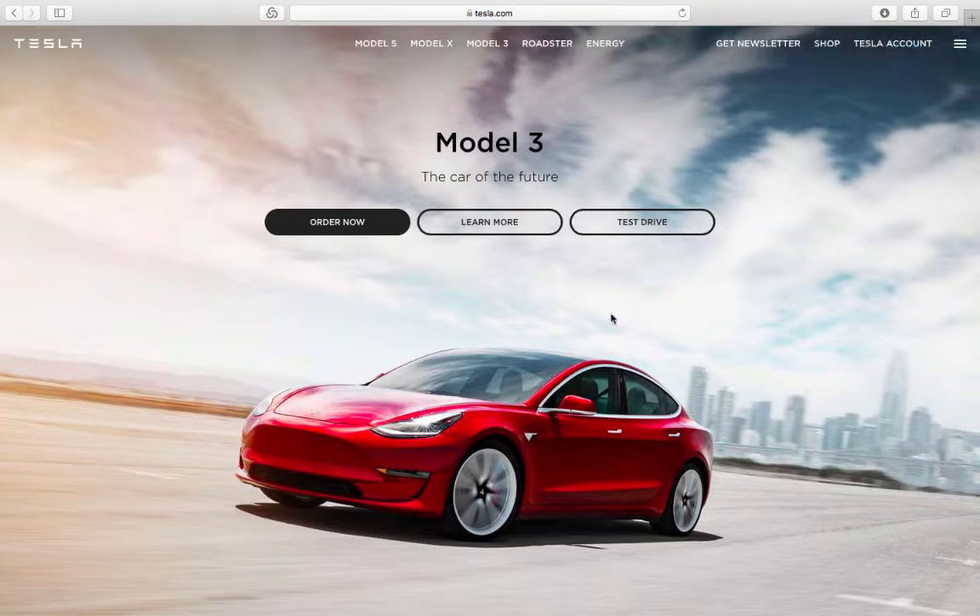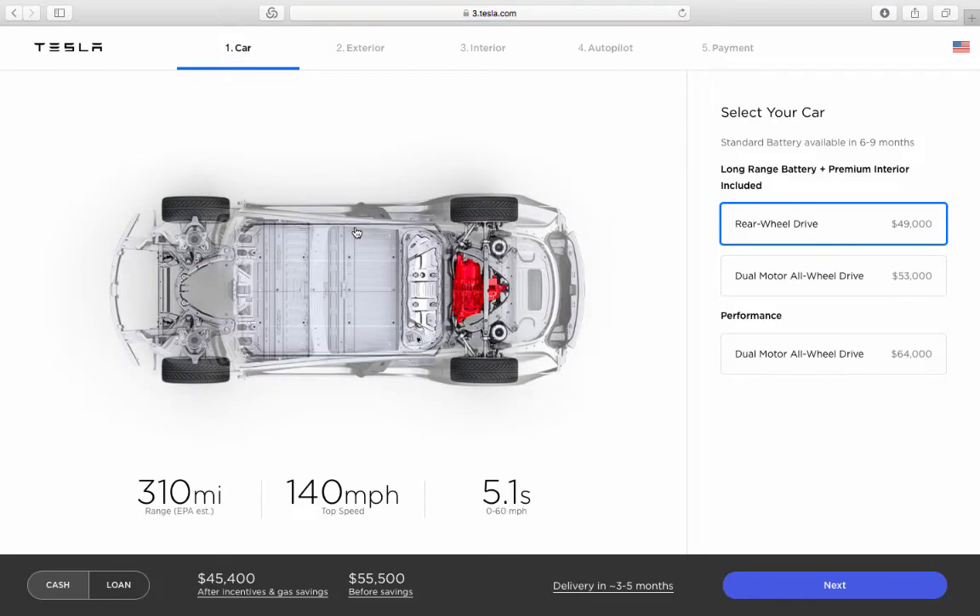Let's do a mock order just to see what's what. The first thing you'll notice is that there is no option for the smaller 220-mile battery car, which is coming next year. So they are trying to push and promote the current versions of the Tesla Model 3, not the smaller battery.